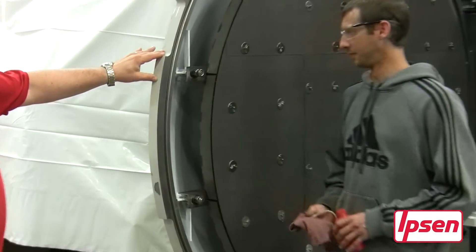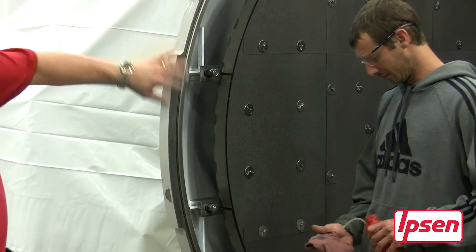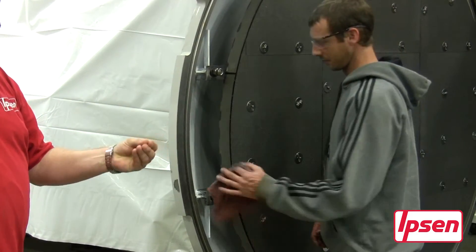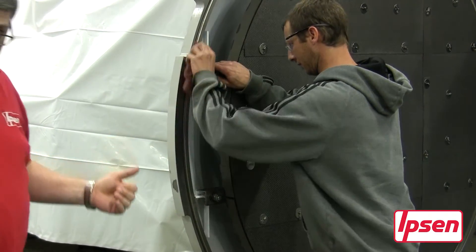We're going to take our cleaning fluid, put it on our clean rag, and go through the o-ring groove — the bottom and the sides — making sure that the grease, the oil, the dust, and any particulates in that groove are removed prior to the installation of the new seal.